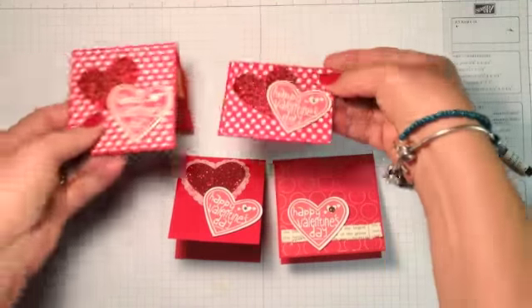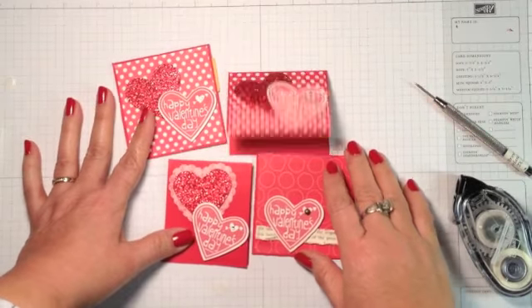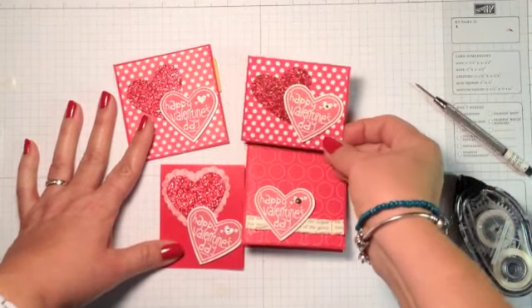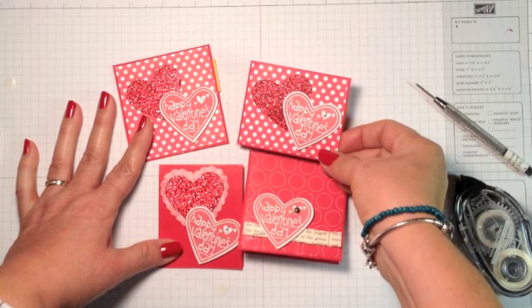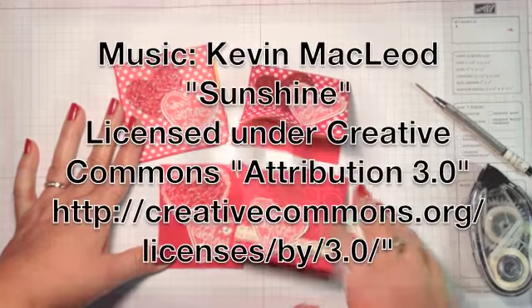There you have some little ideas to make Valentines for yourself, for your kids, or to work on with your kids. If you have any questions, email me at lisa@inkandinspirations.com. Thanks for joining me and I'll see you again next time. Bye-bye.